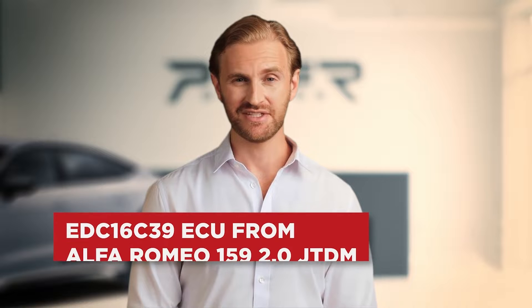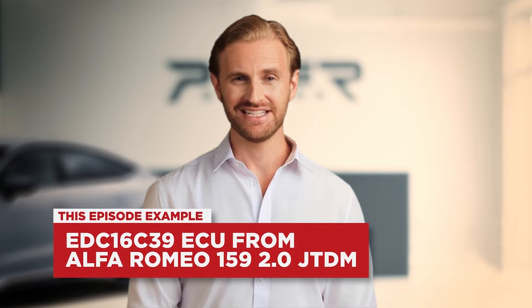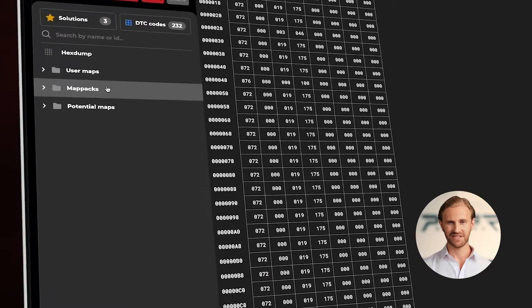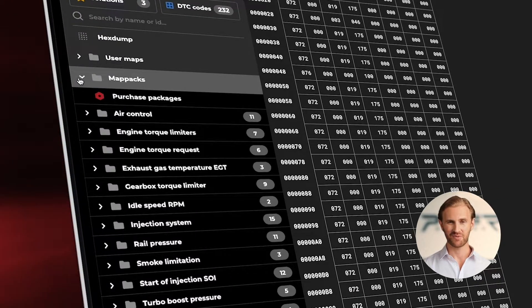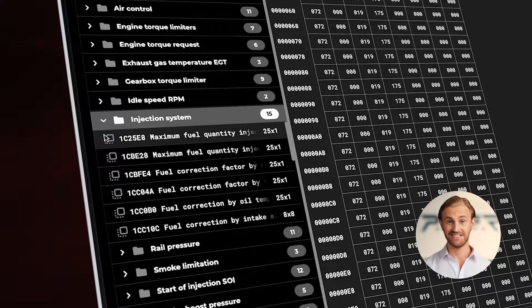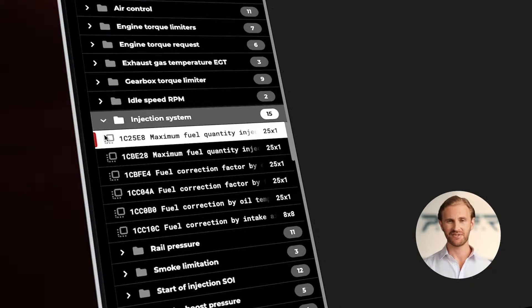As an example for this project, we'll use EDC16C39 from Alfa Romeo, a 2L diesel engine. Ok guys, let's jump into Stage X. I have already created a new project and uploaded the file from the ECU. Now, I am looking for a directory called Injection System, where we have all the quantities and torque limitations that are present in our ECU.